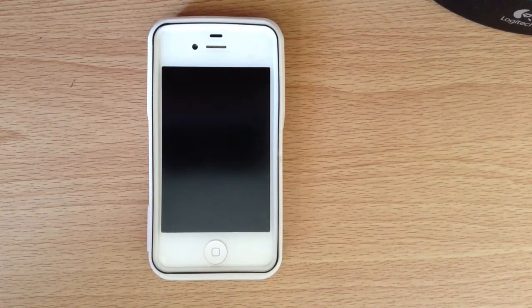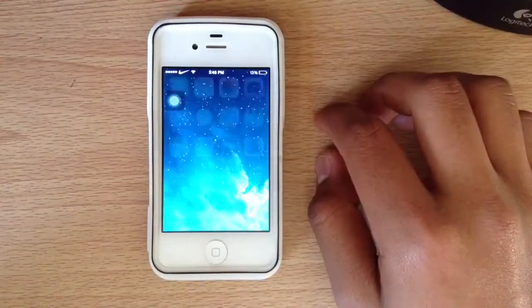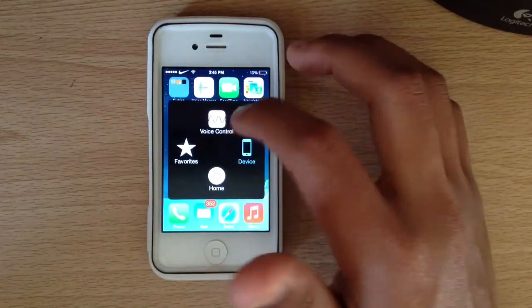Hey, how's it going guys? As many of you know, having a password on your iDevice is very crucial nowadays considering all the valuable information you have on there. But putting it in every single time you want to get into your iDevice can get kind of annoying, especially to me because I want to get into my phone as quickly as possible.